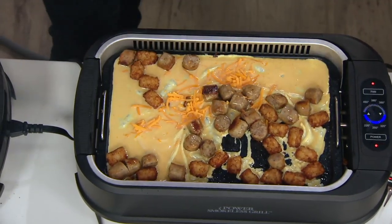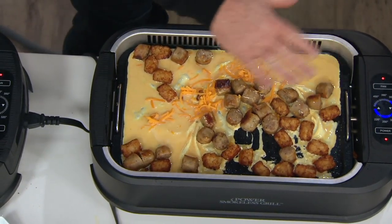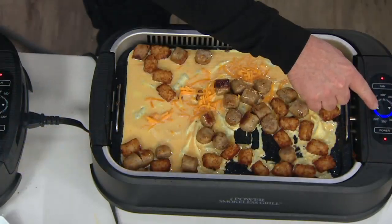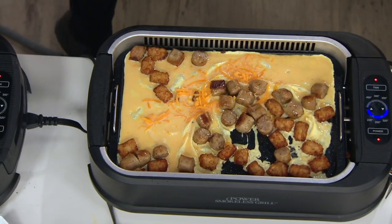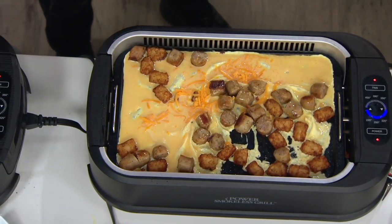I'm just going to crank this up a little bit. You have total control of the temperature. I had it on medium heat, and you could see my eggs practically set up instantly. Now if I want to get them cooking a little bit faster, I just turn it up, or I can turn it down. When I am done, I can keep my food warm and eat when I'm ready.